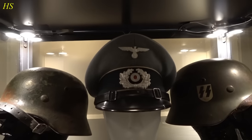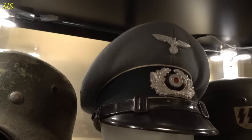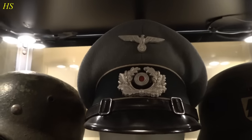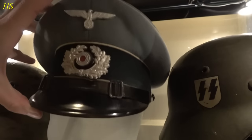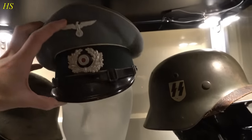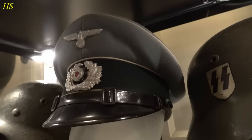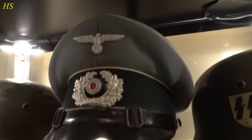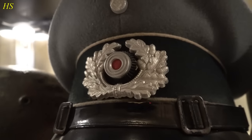The prices of these helmets are sky high right now - it's insane. Right next to it we have a very nice German visor cap. This is a private purchase visor cap and it's in great condition. It still has the name of the original owner right there: Hermann Weber. A very nice original visor cap. Just beautiful. Never been messed with. Fantastic piece of history.